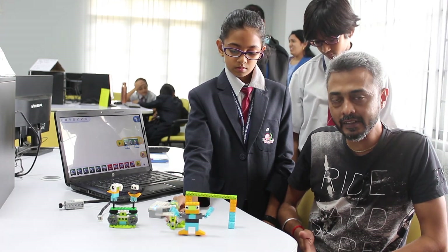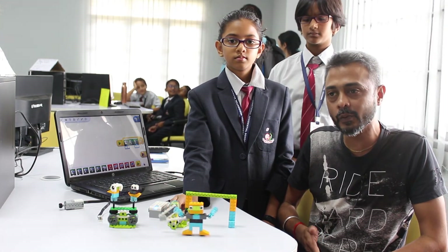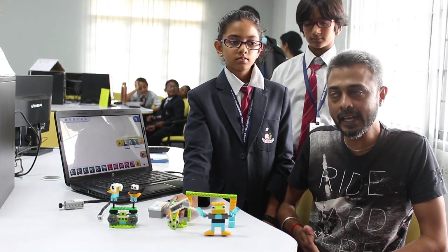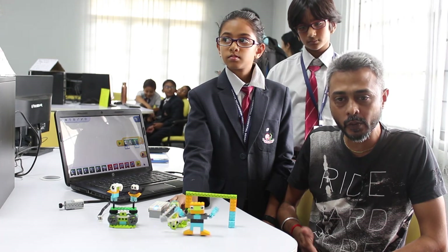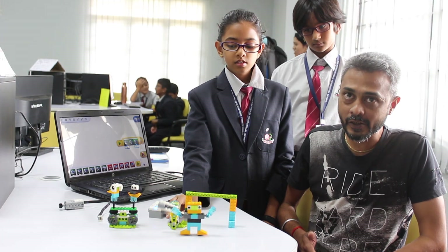In later stages, when they come to 10th standard, when they come to college, when they are in engineering or working on projects, they'll have a much better understanding than what we did at their ages. Thank you BGS, thank you teachers, and thank you everybody.